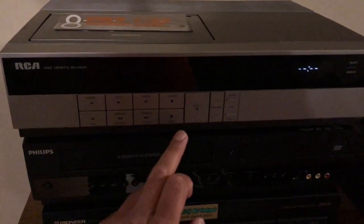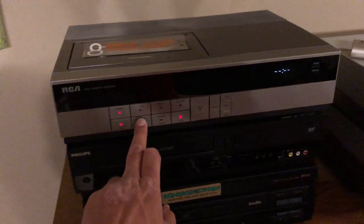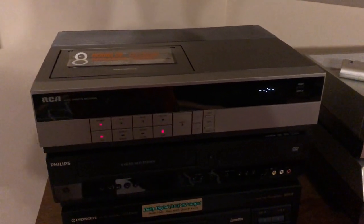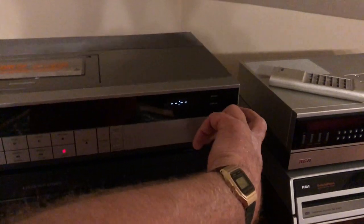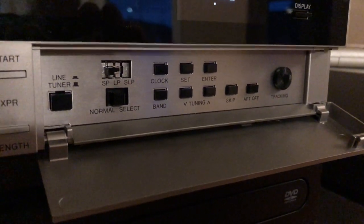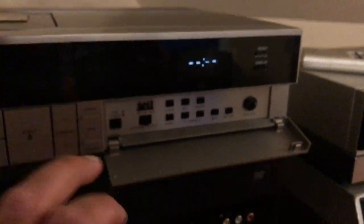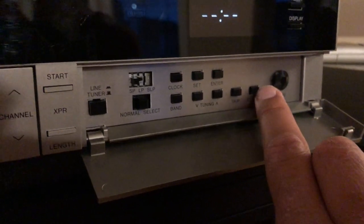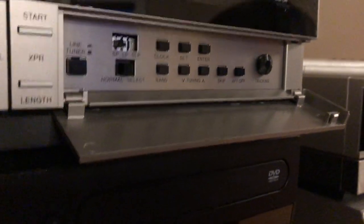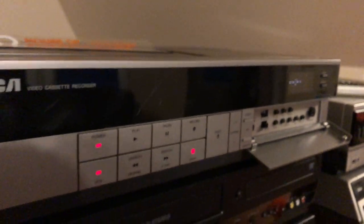So let's just turn it on here. It's got LED indication for all of the buttons underneath the flap. You've got all your controls there, your tracking there. And this is backed with brushed aluminum kind of a backing.